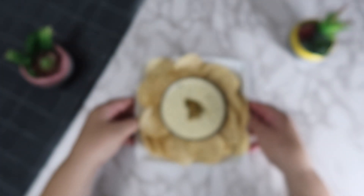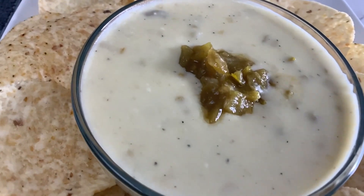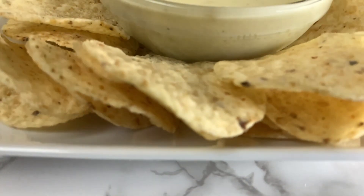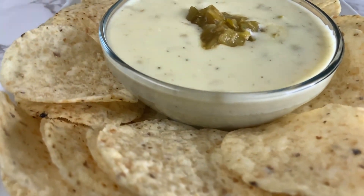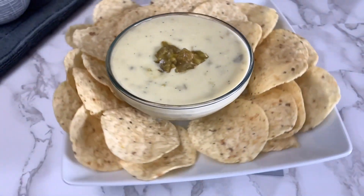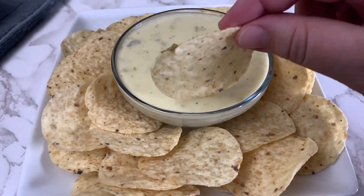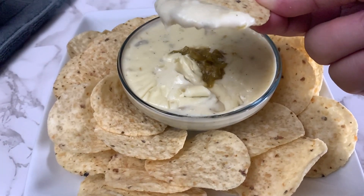Our queso blanco chip dip is complete and now you can plate and serve. We hope you enjoy. We'll see you next time.